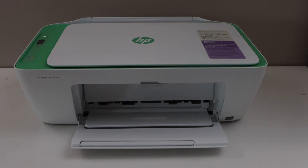In this video, I am going to show you how to do the Wi-Fi Direct Setup of HP DeskJet 2842E printer.